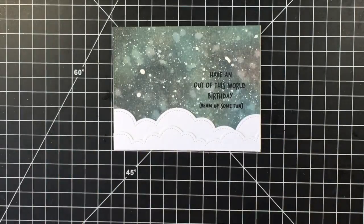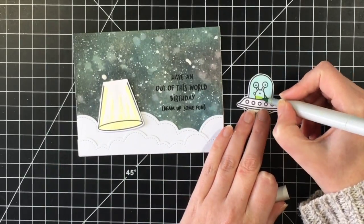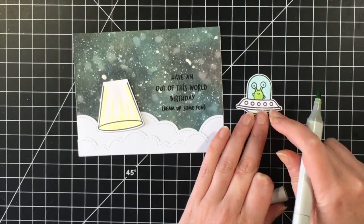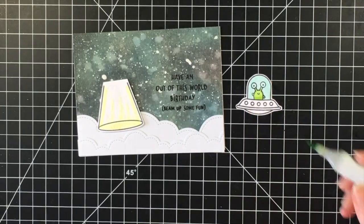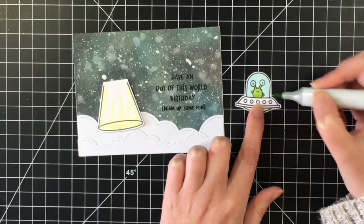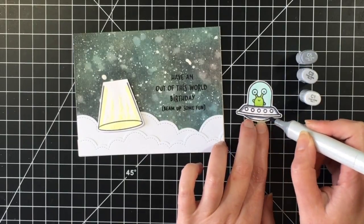I did get a little spot, so I'm just going to use my white eraser to clean that up — if you do it quickly you can get it right off. Now I'm going to place the little beam here, and I did pop that up on some foam adhesive. Then I've got this little alien guy and I just colored the bubble part of the spaceship with BG10 and BG11, and now I'm using YG03 and YG25 to color my little alien in green.